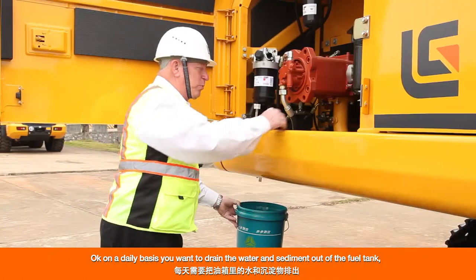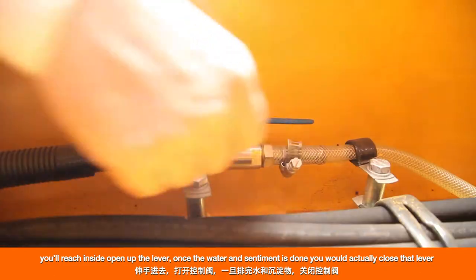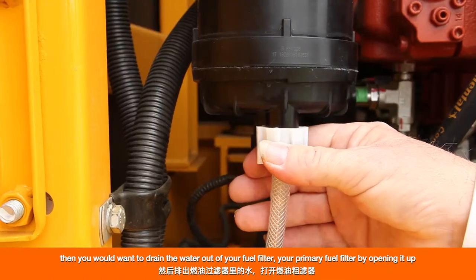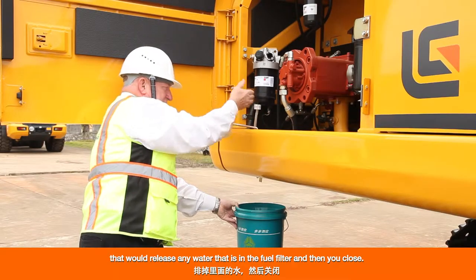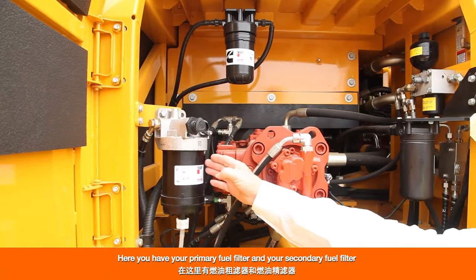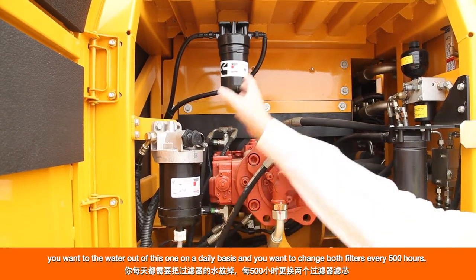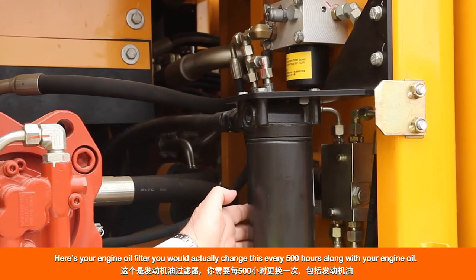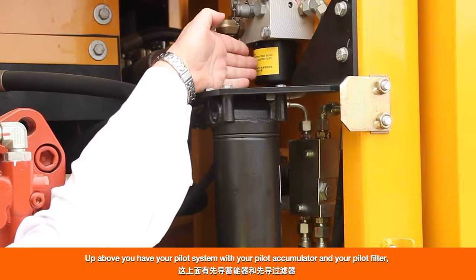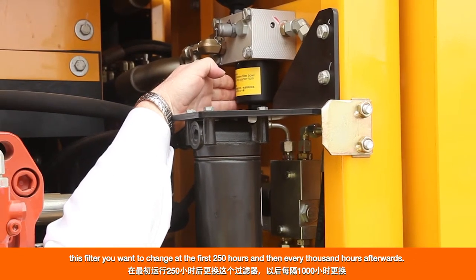On a daily basis, drain the water and sediment out of the fuel tank by opening the lever inside, then close it once done. Then drain the water out of your primary fuel filter by opening it up to release any water, then close. You have your primary fuel filter and your secondary fuel filter — drain the water daily and change both filters every 500 hours. Here is your engine oil filter, which you change every 500 hours along with your engine oil. Up above, you have your pilot system with a pilot accumulator and pilot filter — change this filter at the first 250 hours and then every 1,000 hours afterwards.